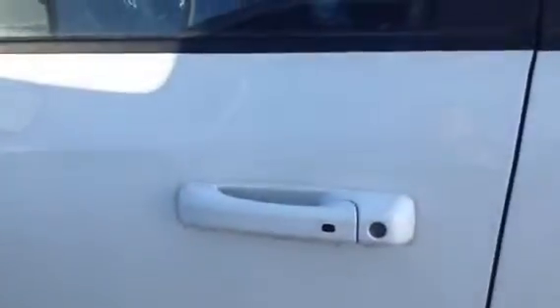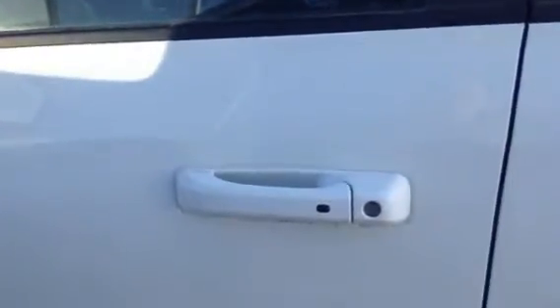Ram hood, and this truck does have your 5.7, so plenty of power. But at the same time, you do have the MDS system, so it kicks down to four cylinders, giving you great fuel economy.